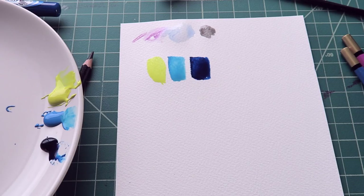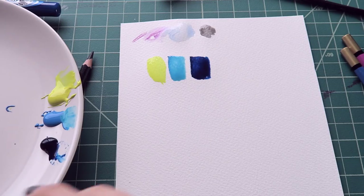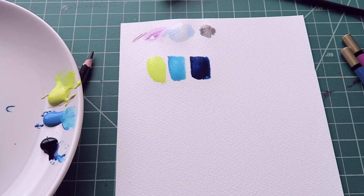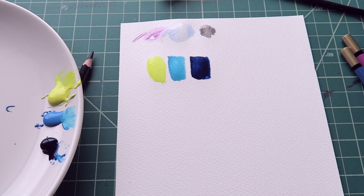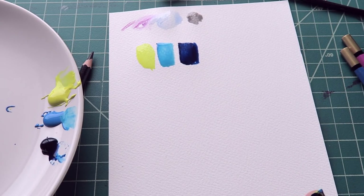Doesn't mean I can make something beautiful with them, but they're beautiful on their own. Once those dry, I'm going to definitely try out this on top of it. But for now, while we're waiting for those to dry, I'm gonna start thumbnailing an idea for the actual illustration.